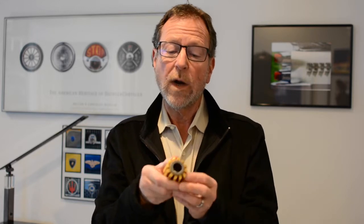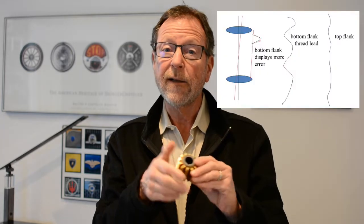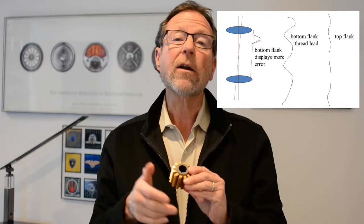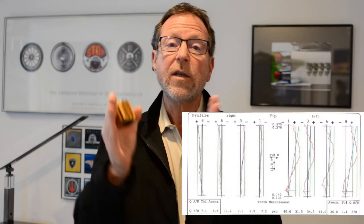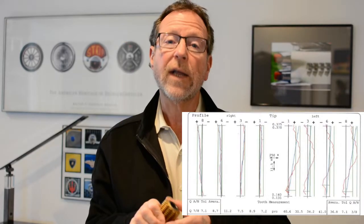It's possible to have one end of the hob running out, which will create a good involute on one flank and an irregular involute on the other flank. If both hobs run out — in phase or out of phase — you can have irregular involutes on both flanks.